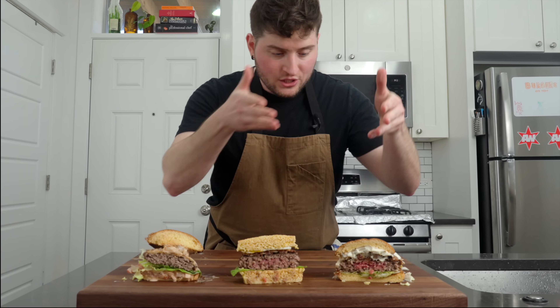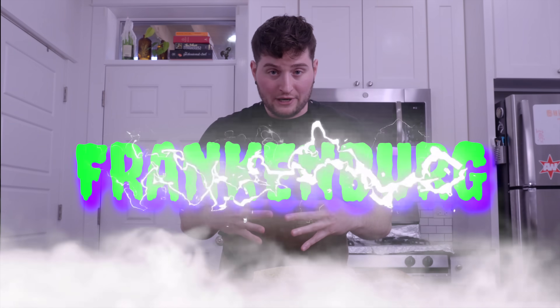Now we shall choose our favorite elements from each burger to Frankenstein together our freak show creation.